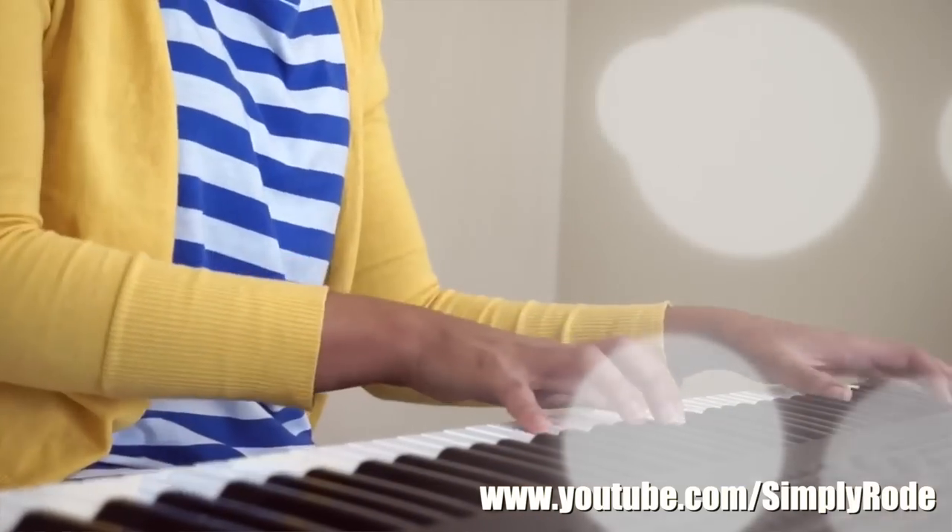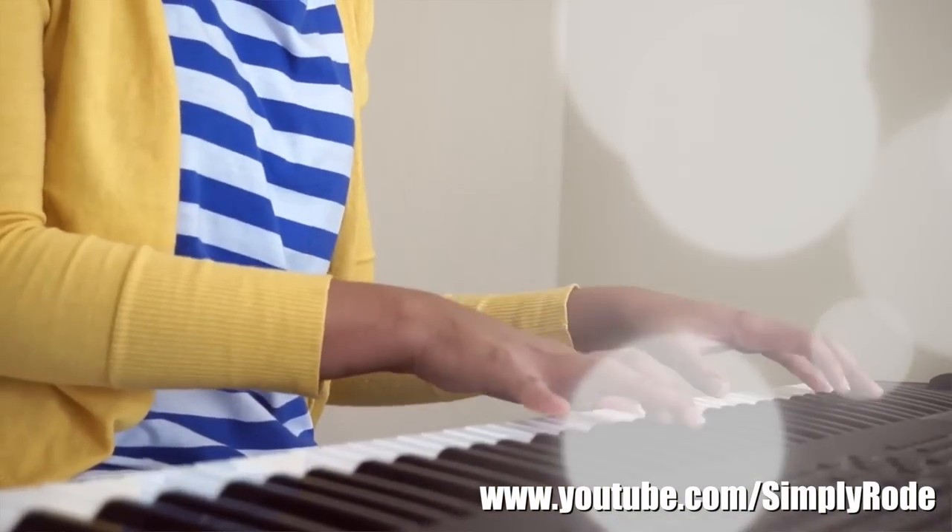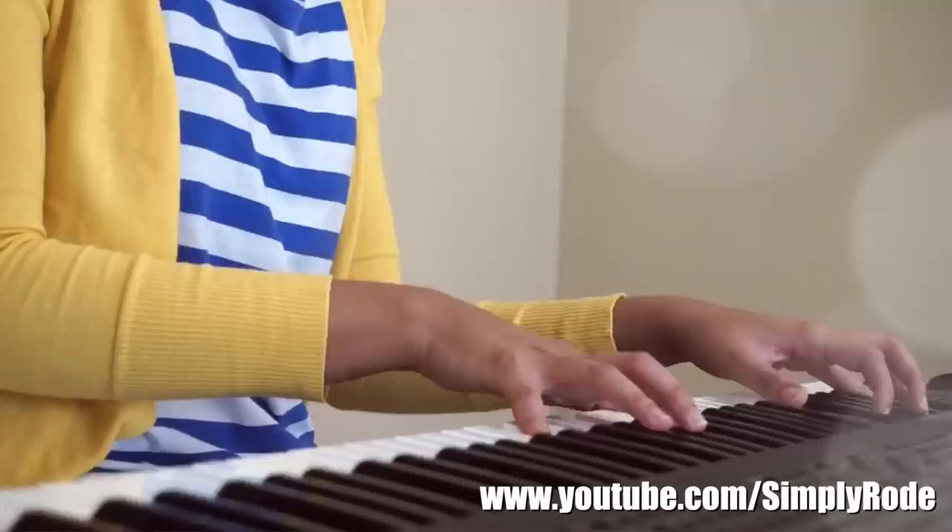It took us a while to figure out what products work for her and she's not that great doing her own hair, but now I must say that with my help and expertise she's gotten a lot better. Before we start, make sure you check the description box and go subscribe to her channel, Simply Rode. She's a pianist, musician, and singer and actually created a lot of my beats and my outro, so check out her social media links in the description box.